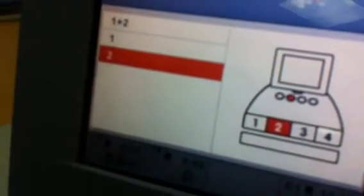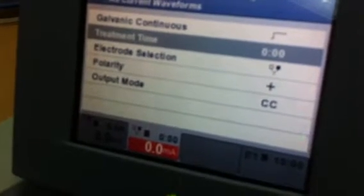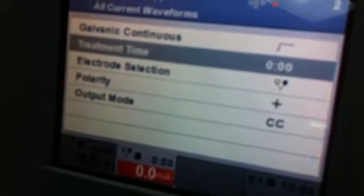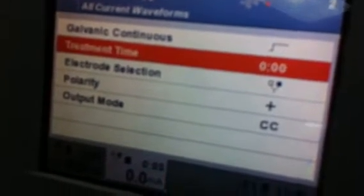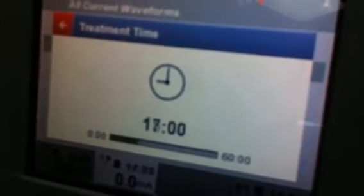How much is the intensity? Select the electrode — electrode 2. Current depends upon — you need not give more. Select the time. Time: 20 minutes.